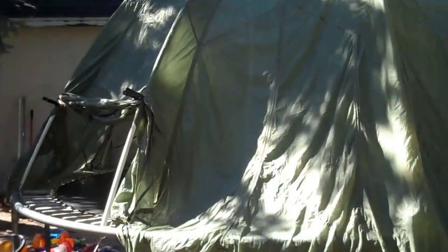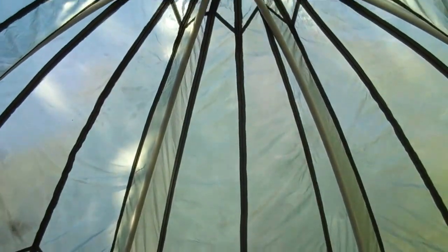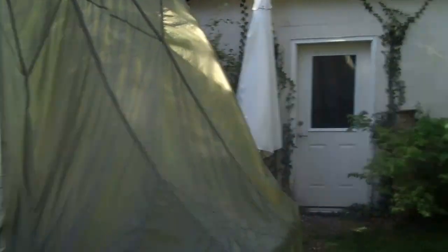Let me show you the inside. What kid would not want to hang out here? And there's the little vent up on top. So this is how it goes — I have made a fort, there's the fort right there for the boys, so they can get in there and have a boys' fort.